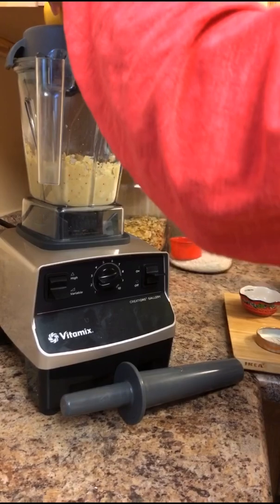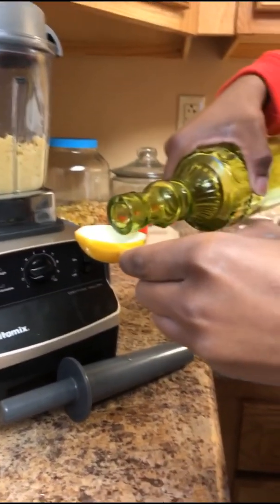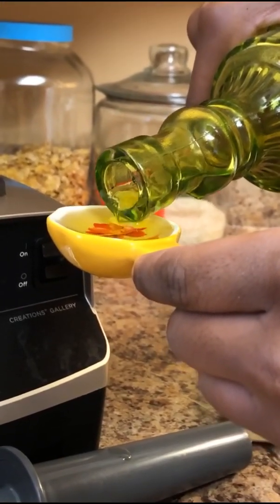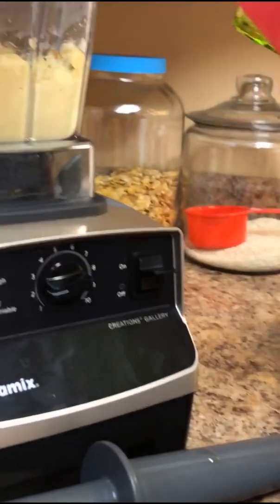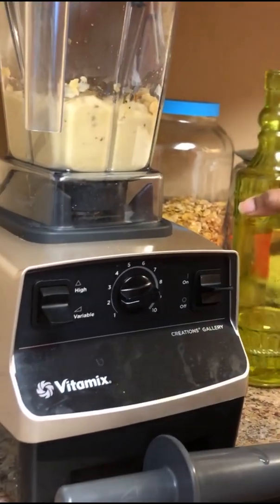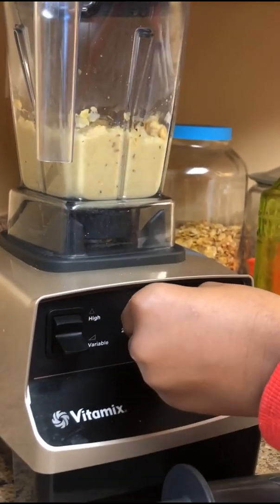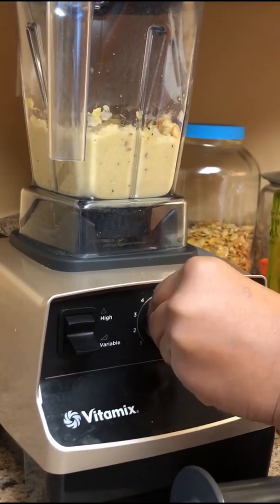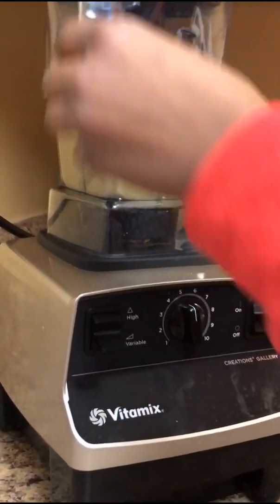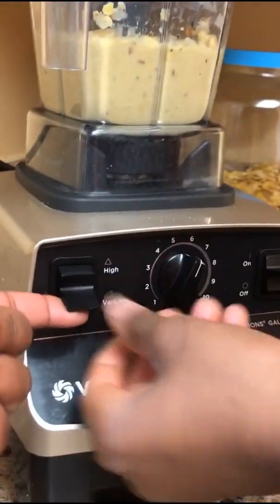That wasn't a full tablespoon, so fill it all the way up this time. Now you have to turn the power up and clip it to high.